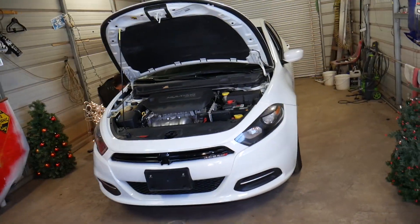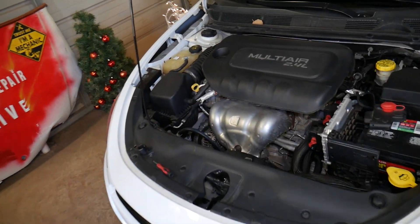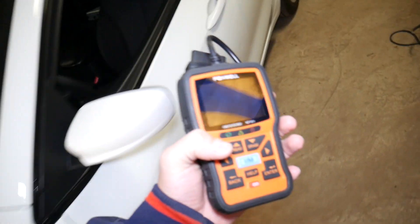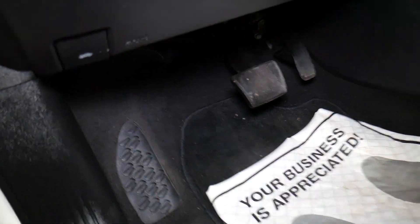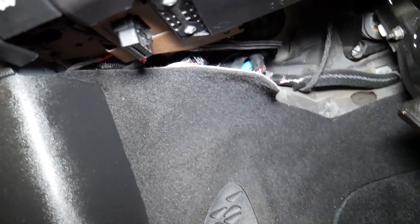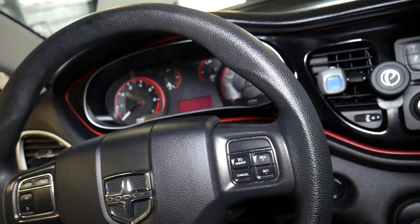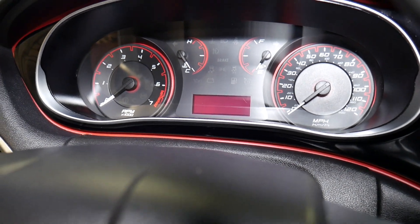This is the car we'll demonstrate on — a 2015 Dodge Dart with a 2.4 engine. This is the scanner we'll be using. We open the car and connect the scanner to the OBD port underneath. Never start your car inside your garage — always do it in the open, because that can kill you. I'm going to start the car to show you the engine light is on and the car is misfiring.